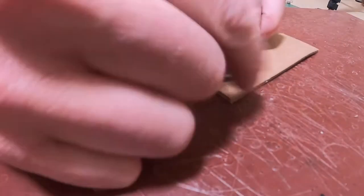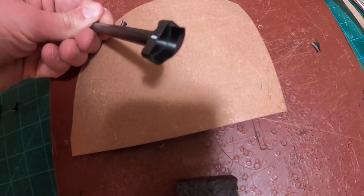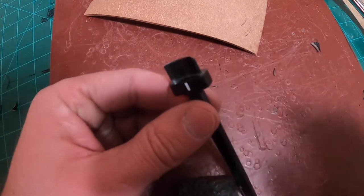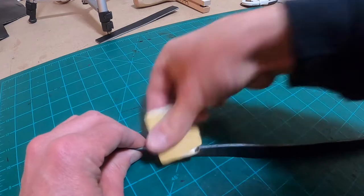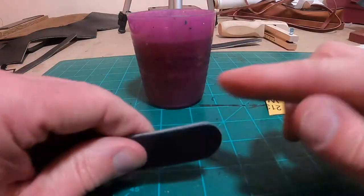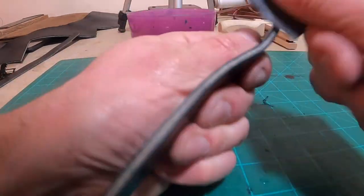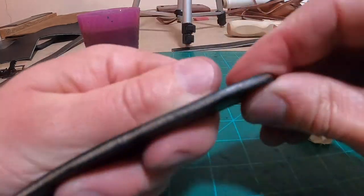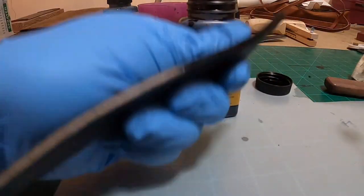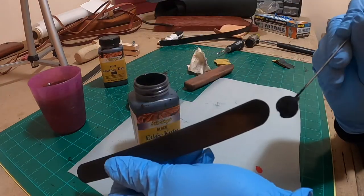I have a Craftool corner punch here — I really like it, it's great for cutting the edges off. I'm just showing two ways to round off the edges; the rotary knife is substantially less expensive than the corner punch. Now I'm using 220 sandpaper to start the burnishing process, then going to 400 grit and wet sanding — just wetting the side of the leather piece as I go. Then I go back over it with a canvas cloth which really slicks it up nicely.